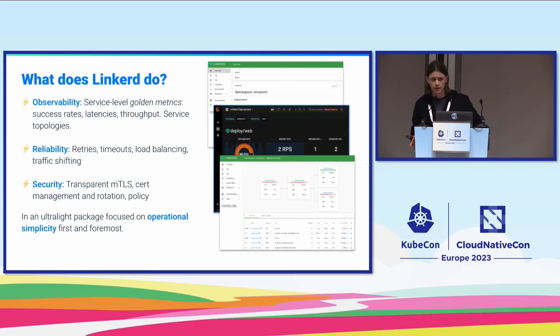So what is a service mesh? For people who haven't heard of it, you might think it's a very complex tool. In the industry it's been associated with complexity, and I think that's a little bit unfair. Basically, a service mesh is a platform-level tool that gives you observability — service-level golden metrics, protocol-level metrics like HTTP success rates, service topologies — plus reliability features like traffic routing, traffic shaping, retries, timeouts, load balancing, and security like mTLS and authorization policies.